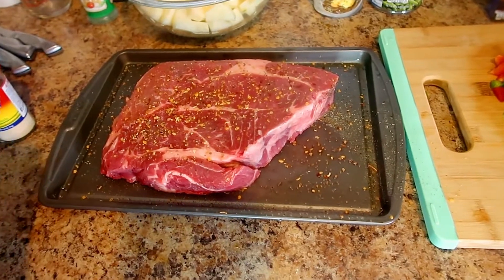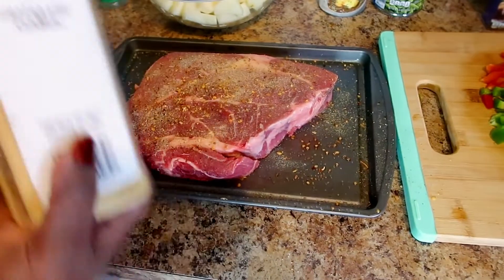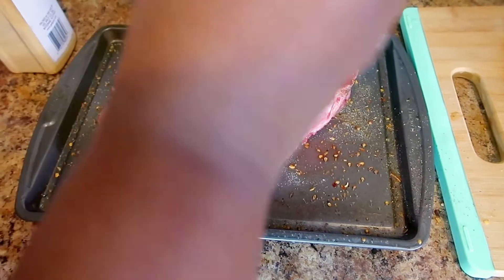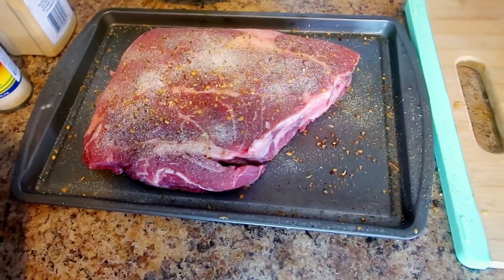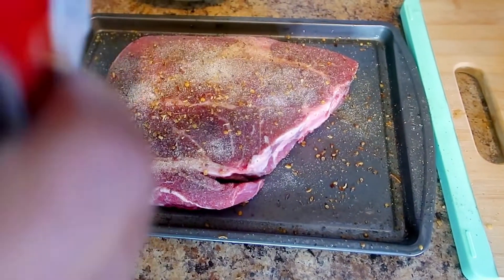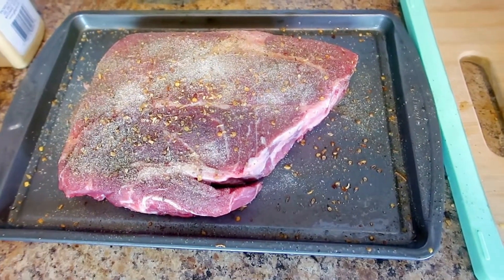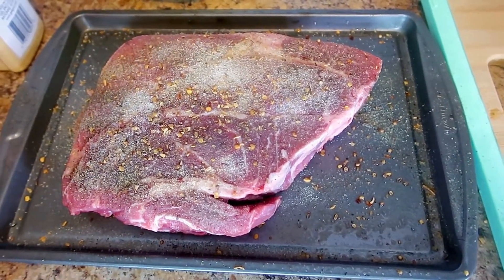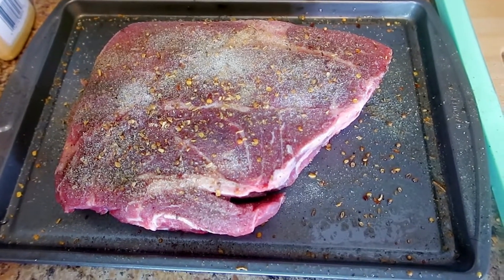We're going to put garlic powder along with onion powder and black pepper on the other side as well. Then we're going to sear this roast on both sides and put it in the oven for two hours.